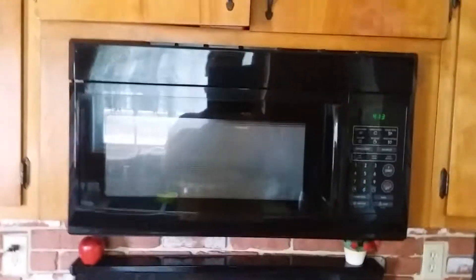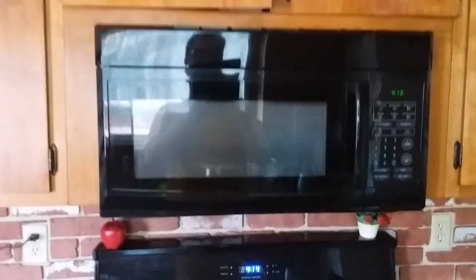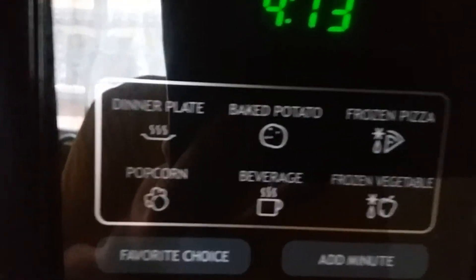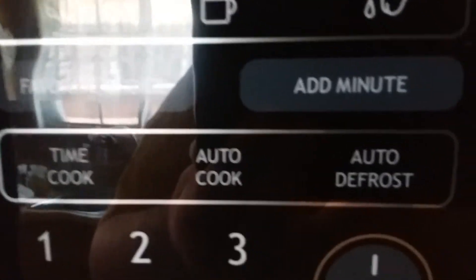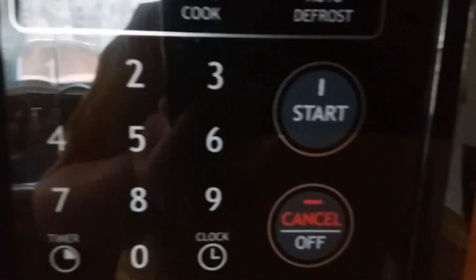This is the Magic Chef microwave oven. You can see a few presets in here — we've got pizza, corn, beverage, and vegetable. There's also timed cooking available.